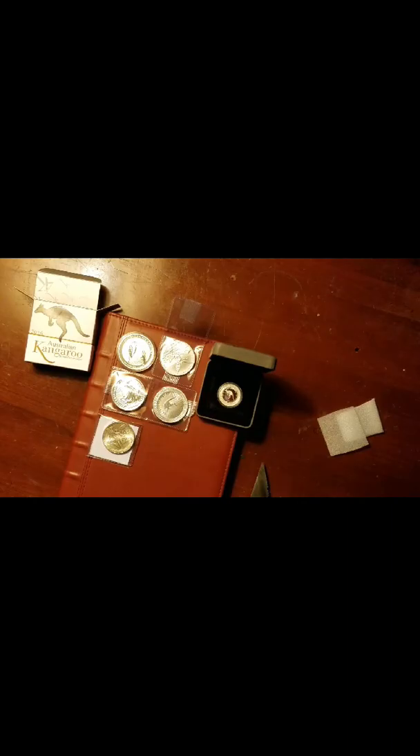We've got the box, certificate number 954, quarter ounce, 99.99. Let's take a look. It's pretty. This is pretty neat. Now this series has been pretty neat — I like just the way they are and how they look. I think it's going to be a good series to start.